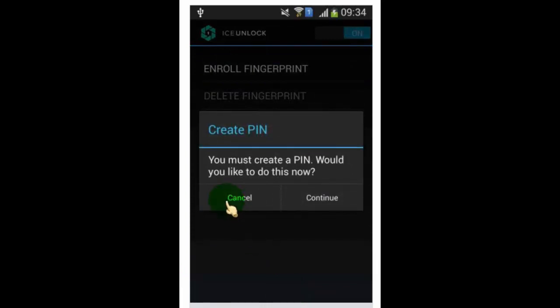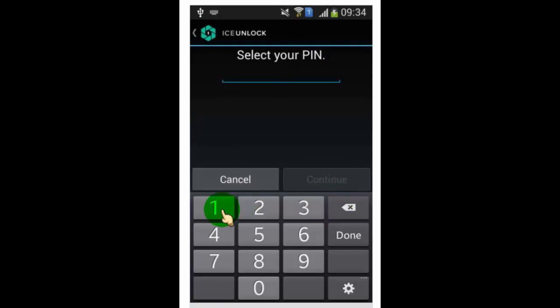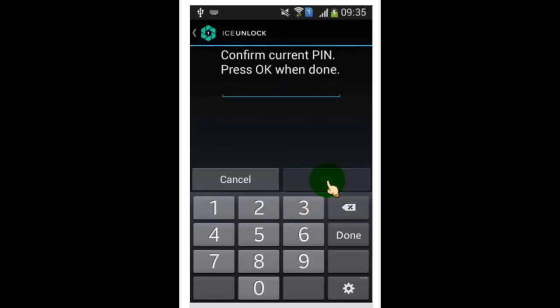Now you need to create a PIN password as a secondary option with fingerprint lock. Type the PIN again to confirm.